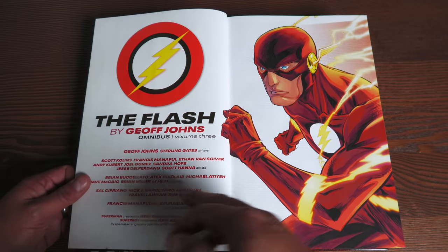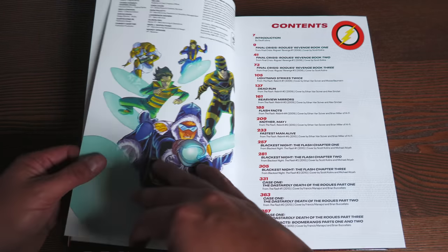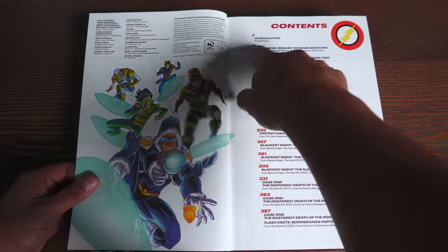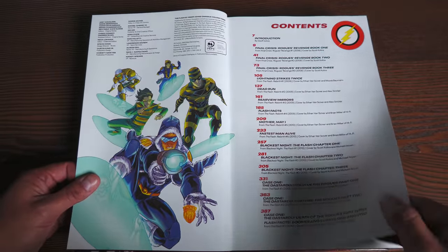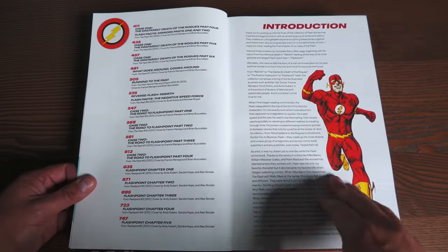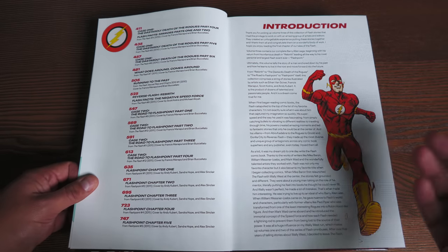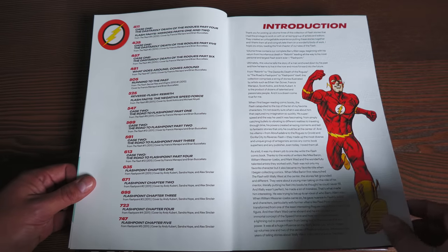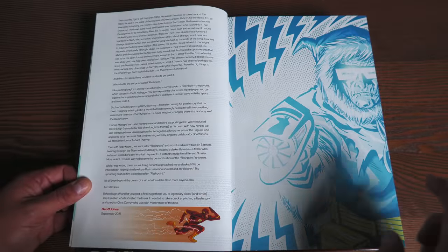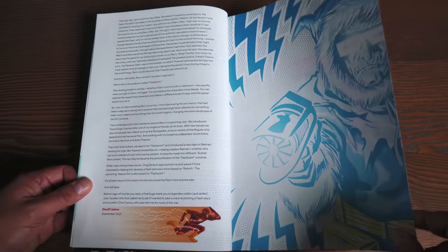You have colors by Brian Buccellato, then letters, and the collection cover artist. Over here is your table of contents. There's a new introduction by Geoff Johns. So I'm just going to get this out of the way — if you don't want to know anything about this era of Flash, put me on mute, look at the pretty pictures. Here's your introduction by Geoff Johns, written in 2021. This book was solicited for 2021 but slipped into the 2022 schedule.